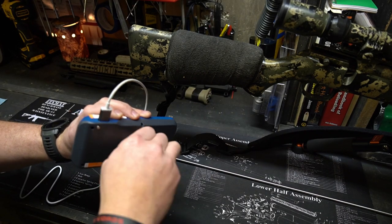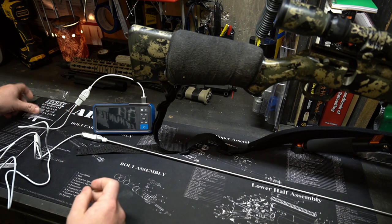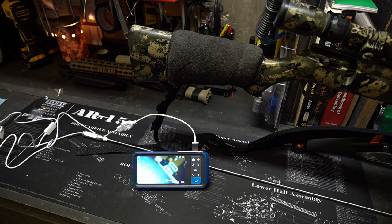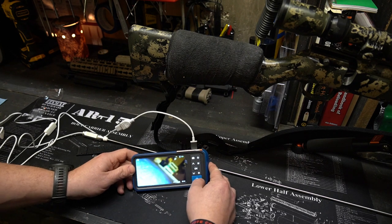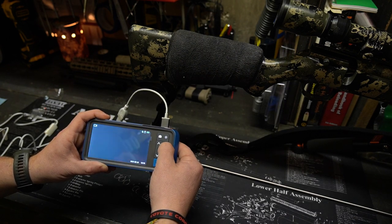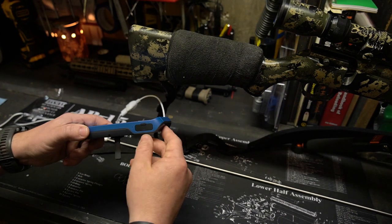I'm going to go ahead and put on our little kickstand so we can go hands-free on this — it sticks out like that. We've got the power button down here; hold that down and you can see it powers on real nice. There's not too much glare — it's going to show up a lot better once I actually get it in the barrel. You can hit the M button for different modes between photo and video.